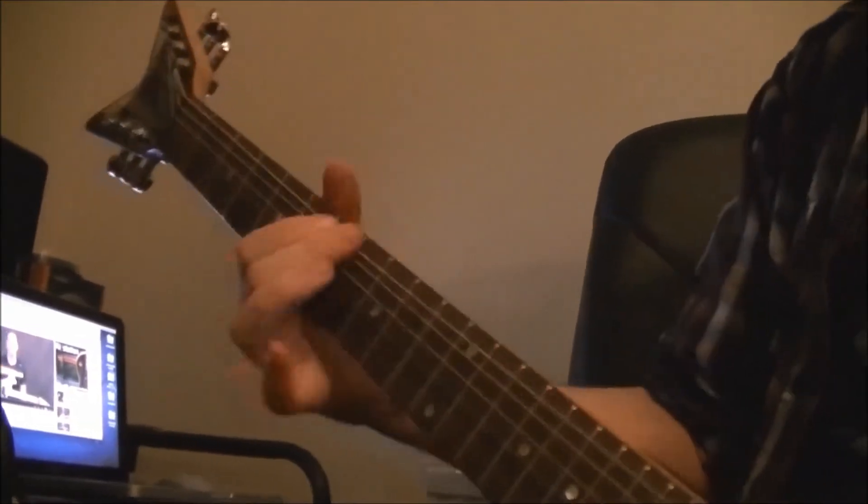We're touching the metal with this. We're touching the metal. Could you show us that riff at half speed for the readers of Total Guitar? Here's that riff at half speed.